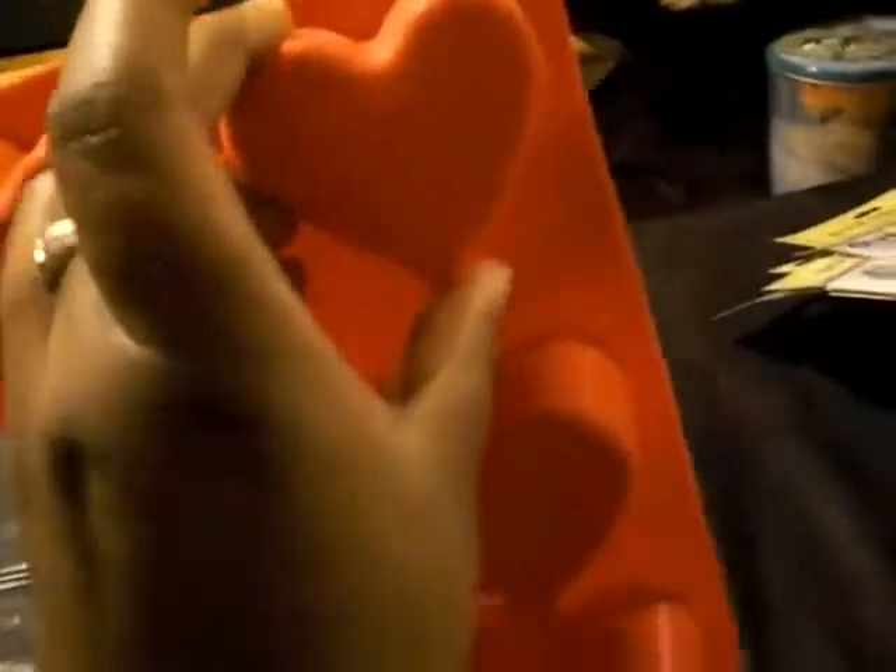Then I went to Walmart. Some things I got from Walmart: this heart mold — I already have a heart mold but this is a different kind of shape at the end. I thought those were cute.